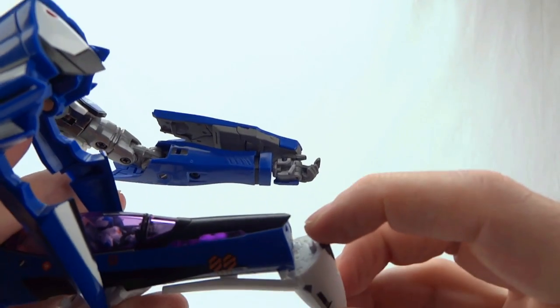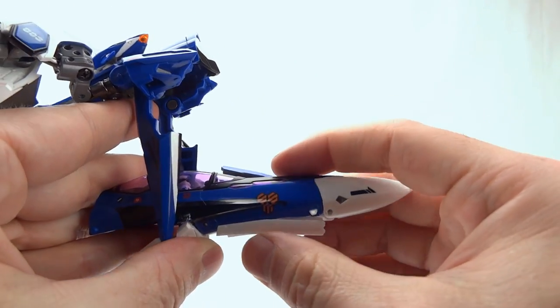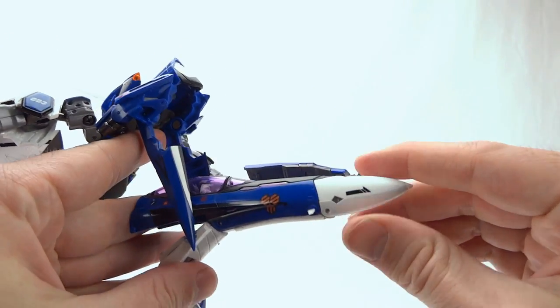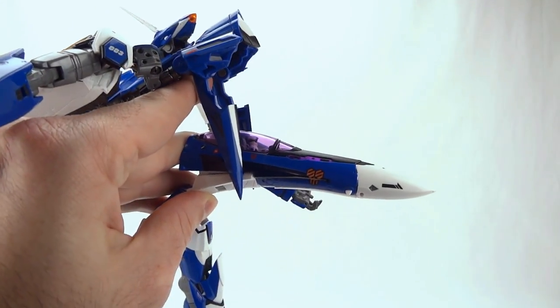Then we can go ahead and pull up the nose cone. It's got a peg in the front that goes into that slot, so make sure it sits nice and flush. We can go ahead and close our landing gear door right now, and now we've got the front of the craft ready for gear walk.